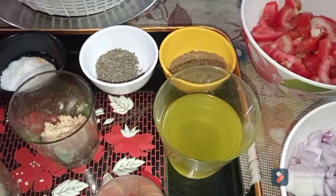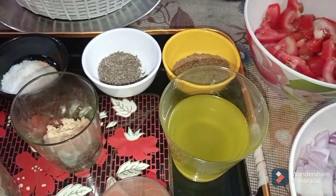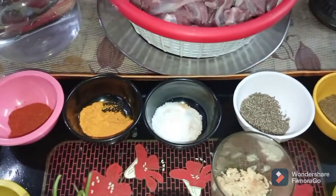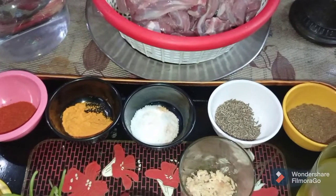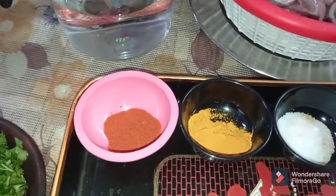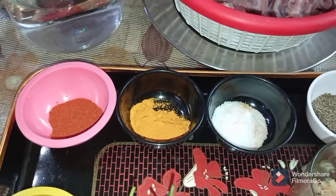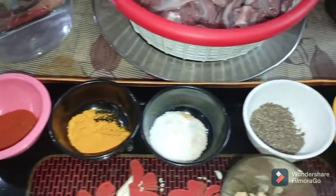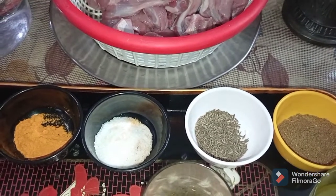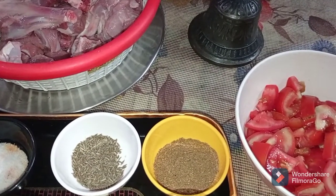I will be cooking my Mutton Akbari in pure ghee, so approximately I will be using 80 grams of ghee. For the spices: red chili and salt according to taste, 1 spoon turmeric powder, 1 spoon cumin seeds or jeera, and 1 spoon garam masala.